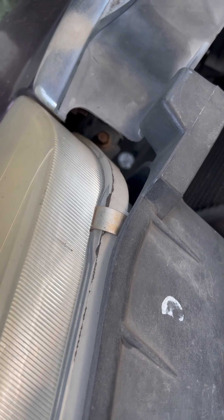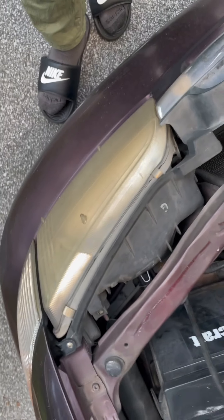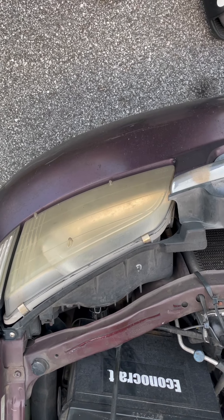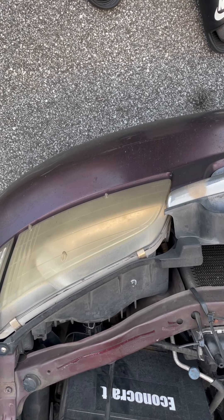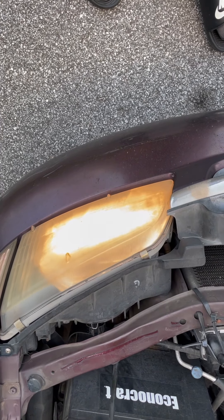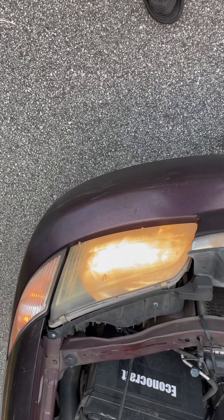Plug it back up — it only goes one way. Okay, there you go, this way. All the way until you get a click. Boom, let's try them out and see if it comes on. Oh yeah, we got light!